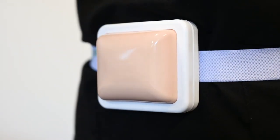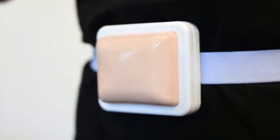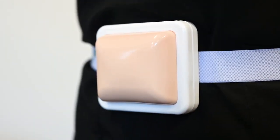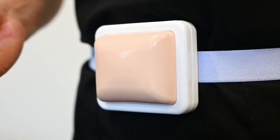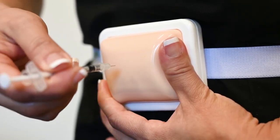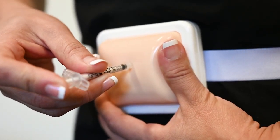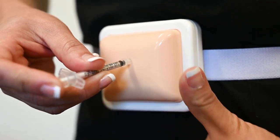First, use an alcohol wipe to clean the injection site. Hold the needle with the hand you write with. Pinch about 2 to 3 inches of skin. Insert the needle straight into the skin and push the plunger to inject the insulin. Let go of the skin you're pinching and pull out the needle.